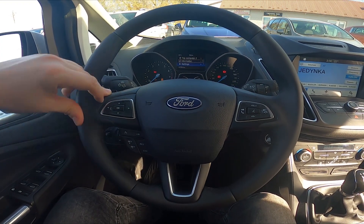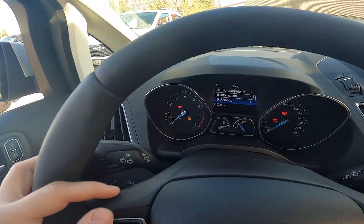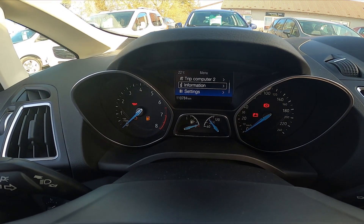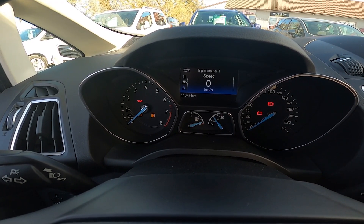First, take a look at the instrument cluster display and navigate through it using the panel on the steering wheel. Go to trip computer one or two, and here is the digital speedometer.